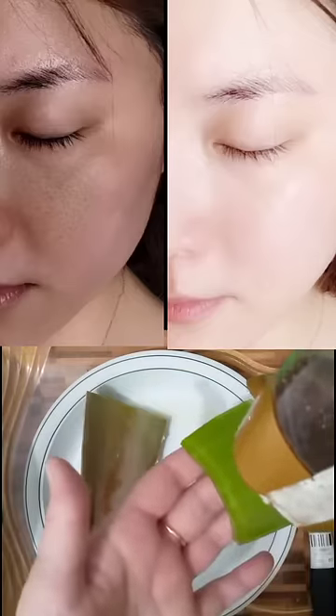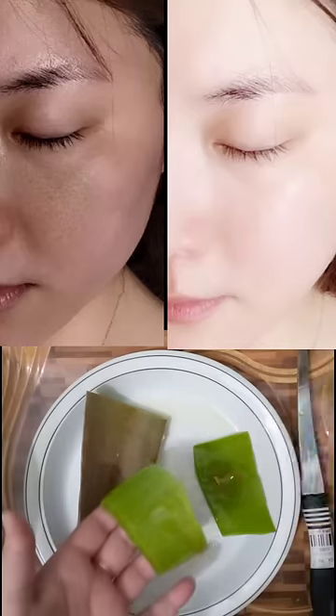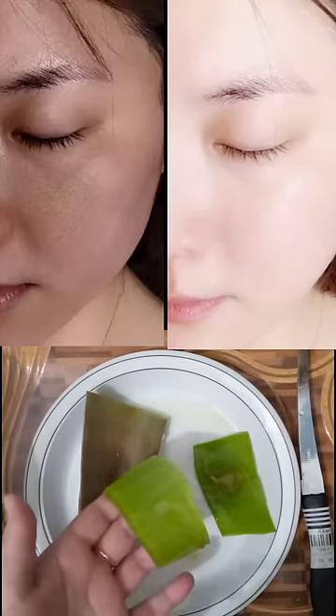Then put some honey on it. Honey moisturizes our skin and makes it soft and supple.